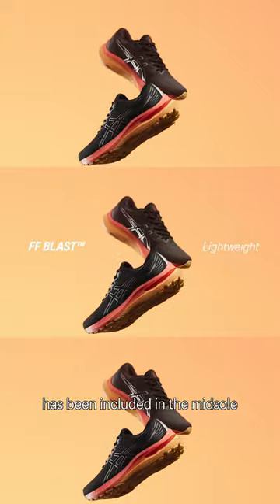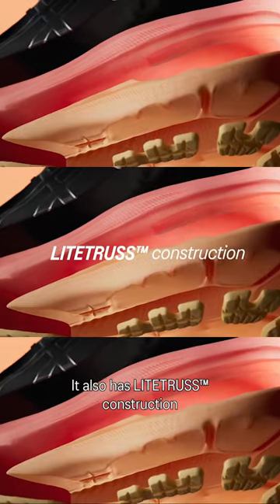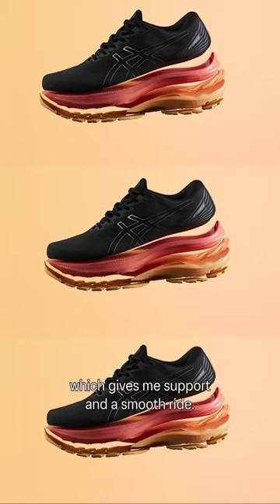The FF Blast has been included in the midsole, which gives you better bounce and an excellent toe-off. It also has light thrust construction which gives support and a smooth ride.